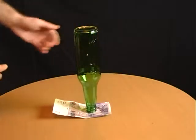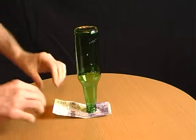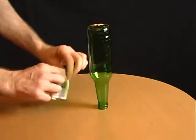Lay a note on a table and stand a bottle on top of it. Challenge your friends to try and remove the note without touching the bottle. When they give up, carefully roll the note into a tube and use it to push the bottle off the note.